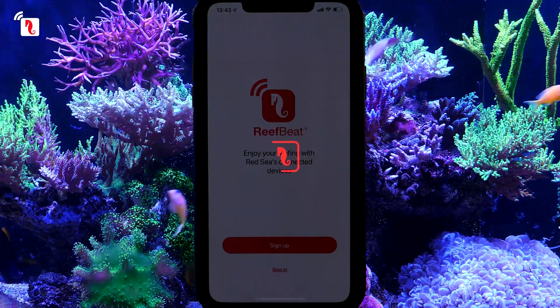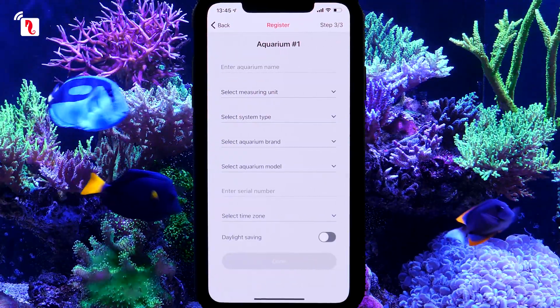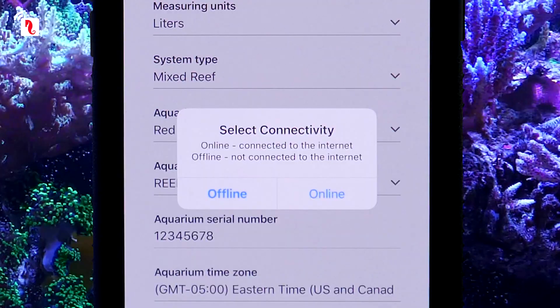Open your ReefBeat account by filling in the required details. Set up your first aquarium, then press Done. In the Select Connectivity pop-up window, choose the Online option.